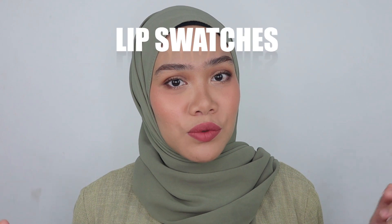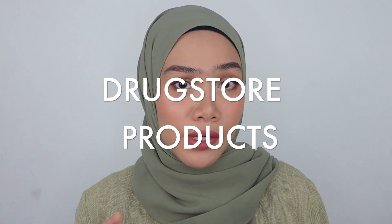Hi guys, Assalamualaikum. Welcome back to today's video and welcome back to my channel. If you're new here, I am Natasha Rashid. I do lots of makeup reviews, makeup tutorials, and lip swatches videos, so be sure to get subscribed to my channel — just click down here, it's so easy. I'm going to be reviewing another drugstore product, and I know a lot of you guys love drugstore products so much, so let's dive into the details.